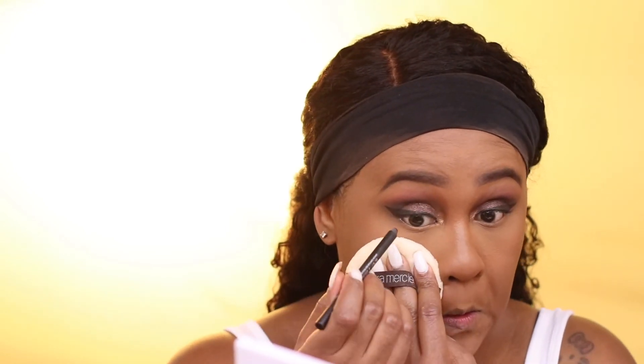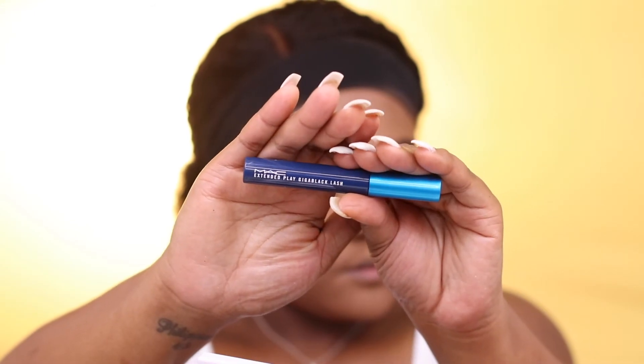The next product I'm using is the Urban Decay 24/7 Glide-On Pencil. For mascara, I'm using MAC Extended Play Giggle Black Mascara.